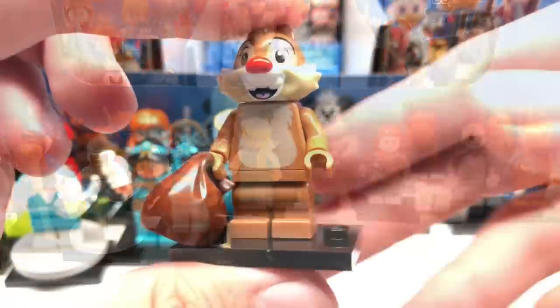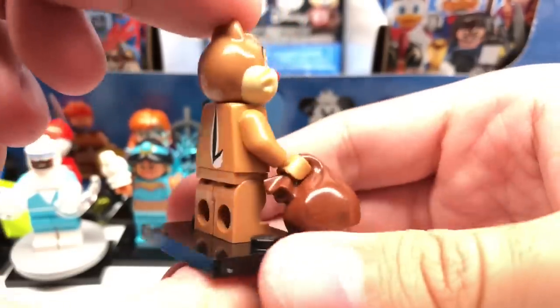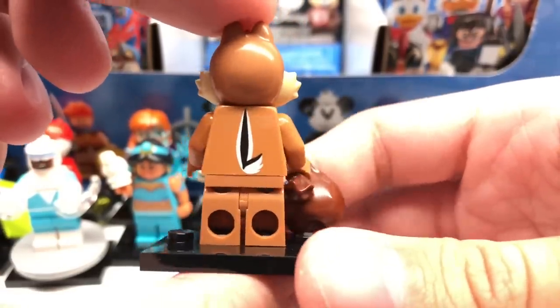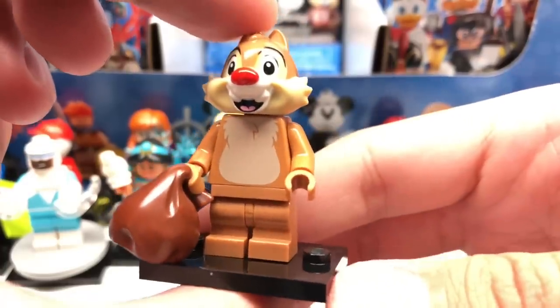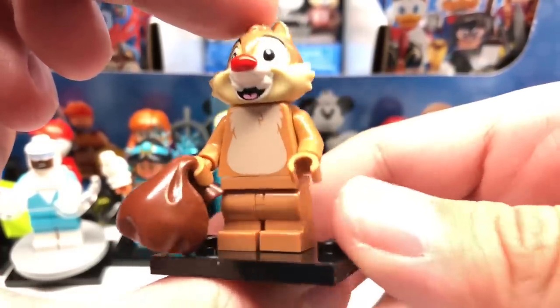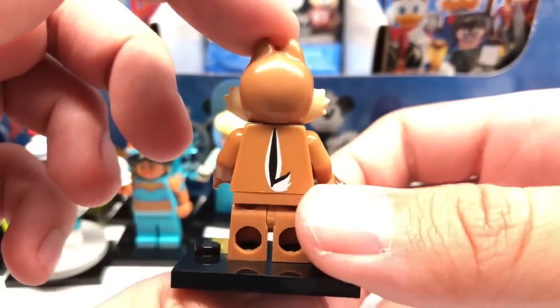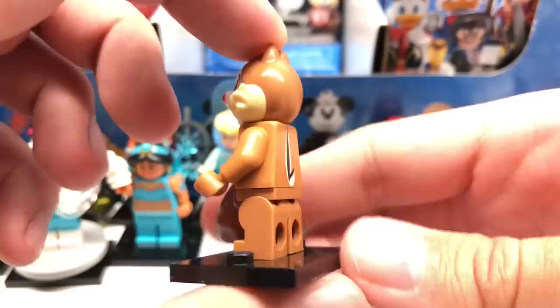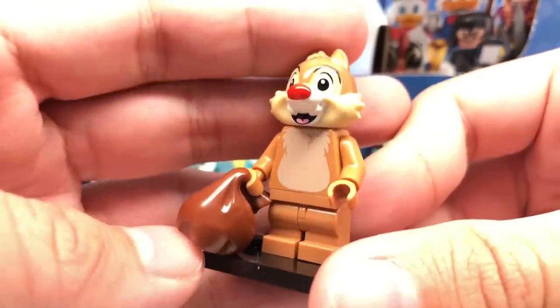Next pack — this is Dale. The design uses a fairly new mid-leg piece in a new color that we don't get very often. I don't like how the back looks — the tail should have been a separate piece or something, it looks very awkward. Other than that, there's a new head piece, and he comes with a nut as his accessory.